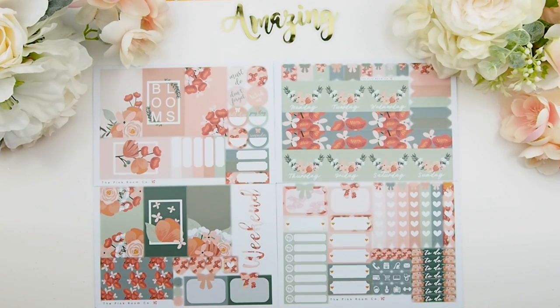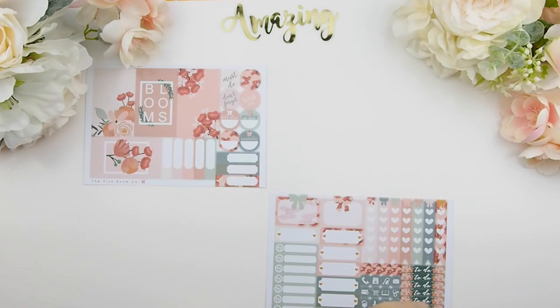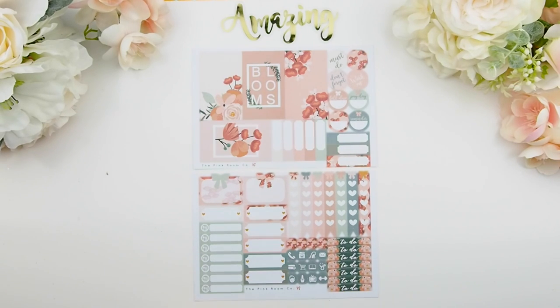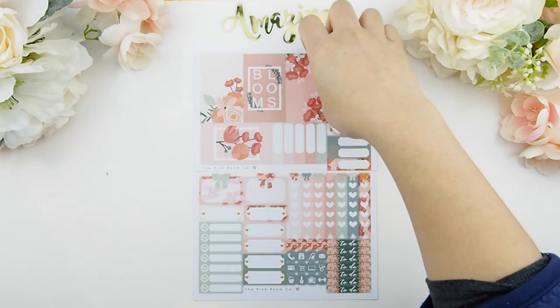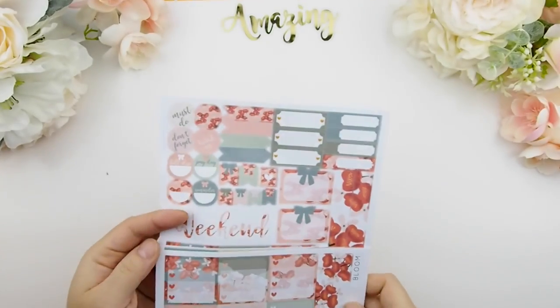If you just want the four regular sheets, this is the regular weekly kit — only four regular sheets with full boxes, functional items, and date covers; it excludes decorations and the sidebar. For a smaller planner or if you don't want a large kit, there's the basic weekly kit, which comes with four full boxes and some functional stickers to complete your weekly spread. You can also use it in a personal planner, A5 planner, or bullet-style planning.